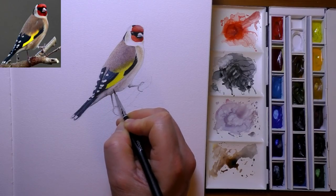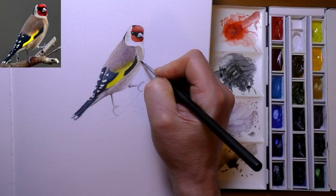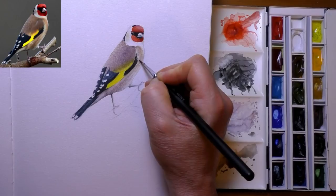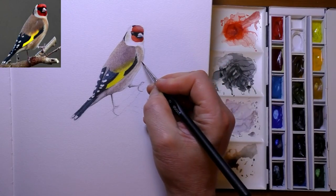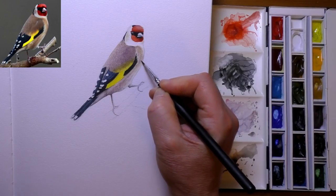I will be doing more bird studies in watercolour and mixed media techniques as well in the future. I'll be running them alongside my graphite landscape drawings, so hopefully I'll be making a few more videos doing this sort of thing in the future.